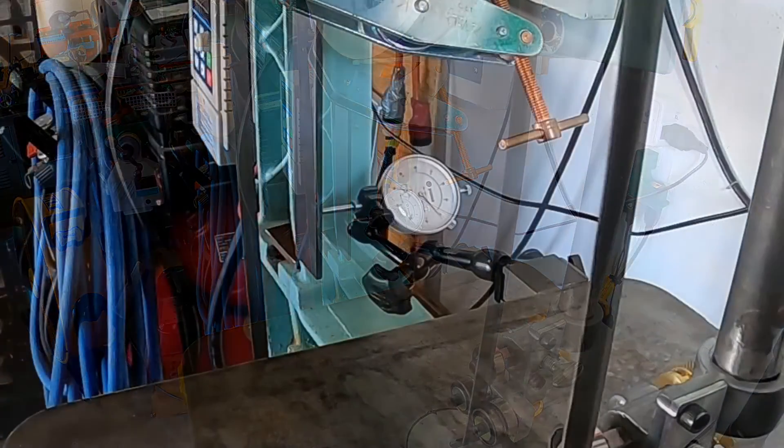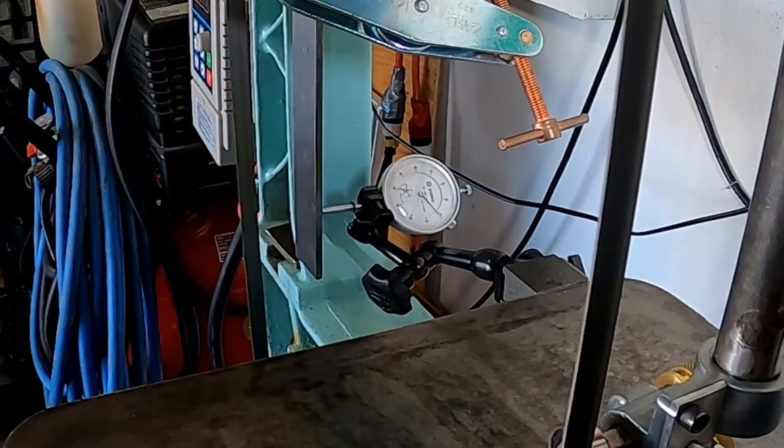There we go - that looks like about three to four thousandths right there. That's about three thousandths right there in that corner.